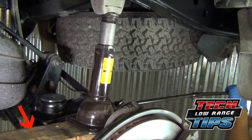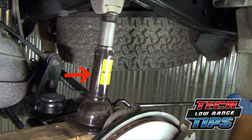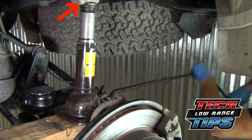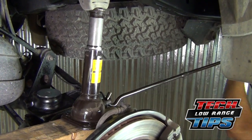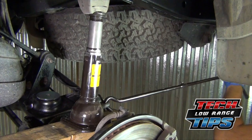Place a 2x4 on top of the rear axle assembly. Place the factory jack on top of the 2x4. Raise the jack until it contacts the bump stop or frame. Continue raising the jack, pushing the rear axle assembly downward until there is enough space to get the new spring in place.